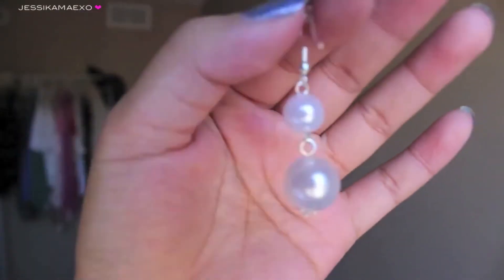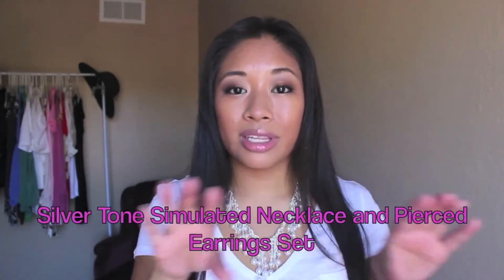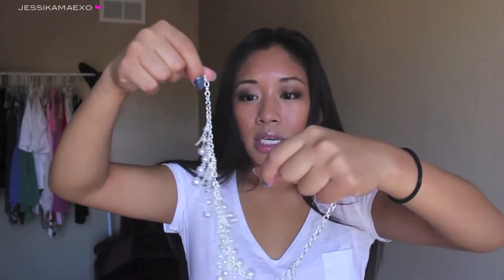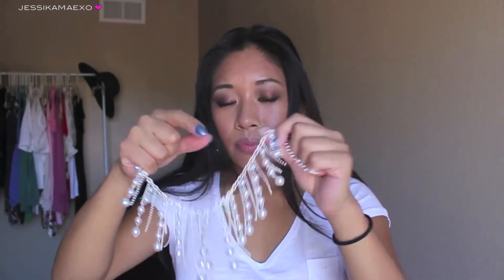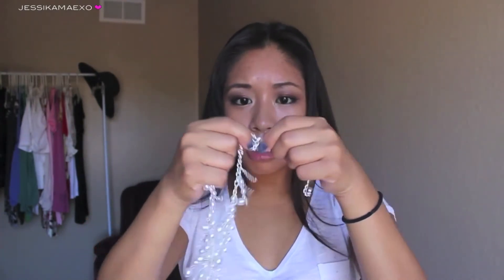It also came with these earrings right here — maybe I should give you a close-up. Just basic double-pearl earrings. I'll leave the name of this set on screen and also leave the link down below for you. It gets a little tossed and turned so you have to rearrange it a little bit. Looking at the chain, it looks like it won't come apart.